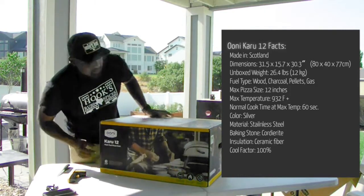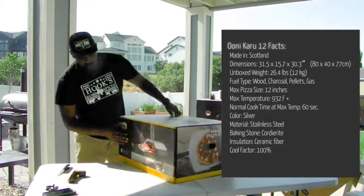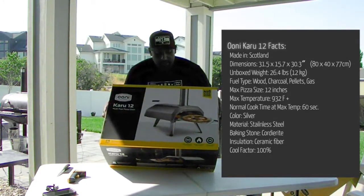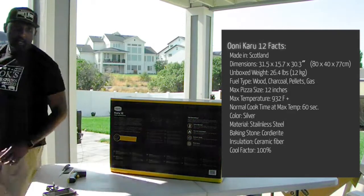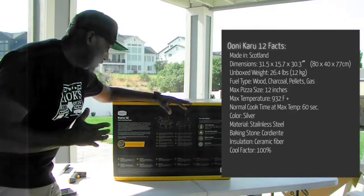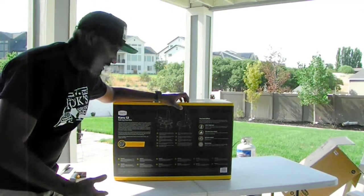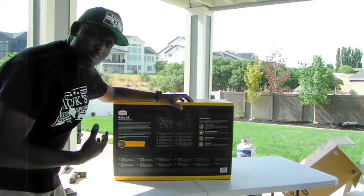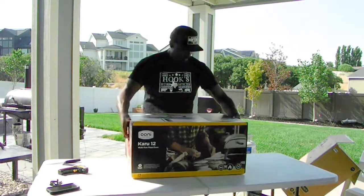It shows the wood that you can use, that nice beautiful pizza going in or coming out, and on the bottom it has a nice big information panel. The Ooni Karu 12 is a multi-fuel pizza oven — multi-fuel means you can use either lump charcoal, wood, or pellets, and there's a propane attachment as well, which is separate. I didn't get that one — I just went with the regular because I like that wood-fired flavor. Today we're actually going to use some post oak from Texas.